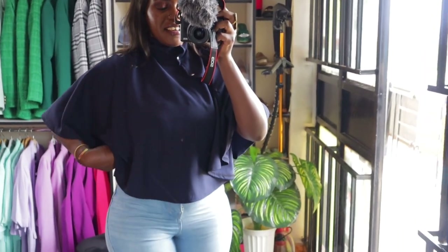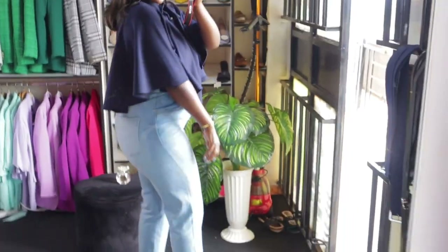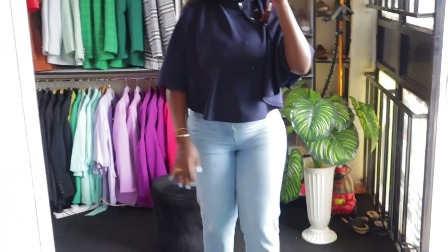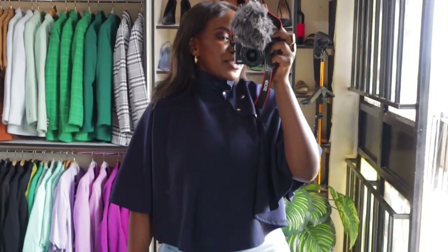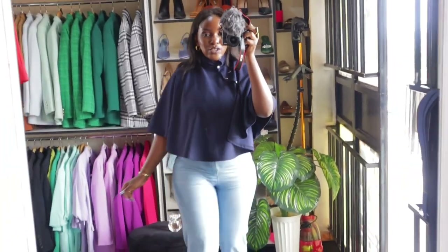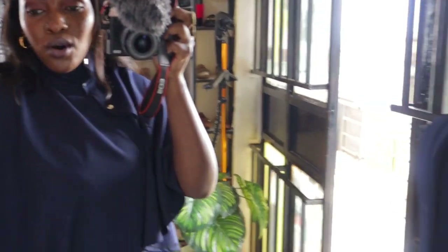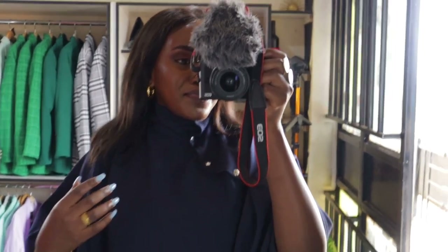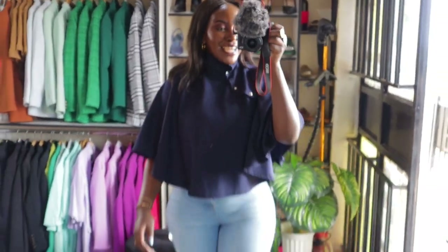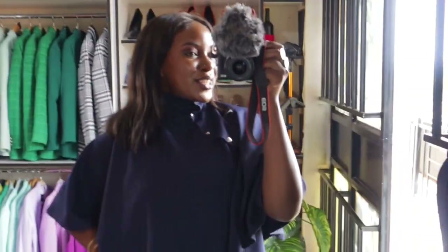Look number two is this. I honestly don't know what they call it in English, but it's a top — this is how it looks from the back. It's a turtleneck top and I like the fabric. I put it on with the same jeans and kept the same pink mules, the Zara heels. I think it's looking extremely chic and extremely stylish. This can go even for cold weather in case it's a bit cold. It's very simple, very stylish, very chic — modern and all the good stuff.